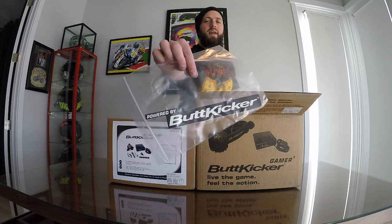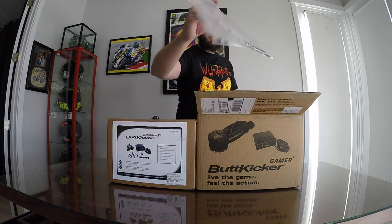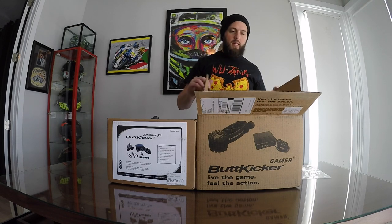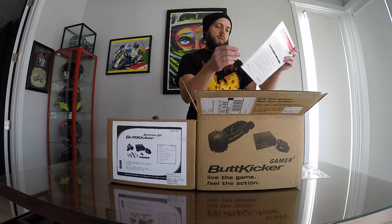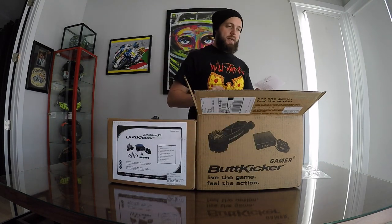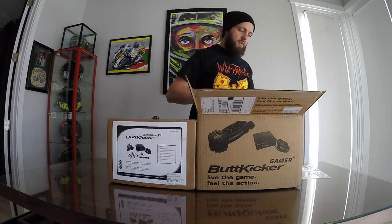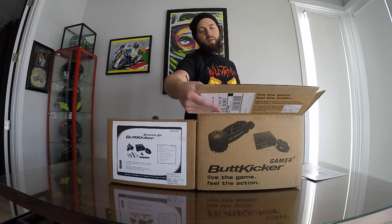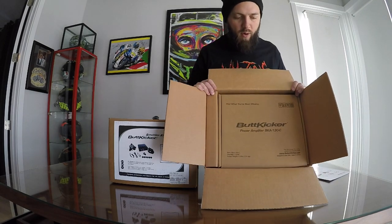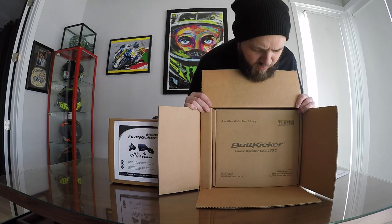It's going to basically look like we're going to Hot Import Nights or something when we put those on. The car will be powered by Buttkicker. What else comes in here? A Quick Start Guide — something everybody needs. An electrical specification sheet. Let's grab those and put them to the side. And now you can see what I've been seeing — Buttkicker Power Amplifier, BKE-130C, I think is what it said.